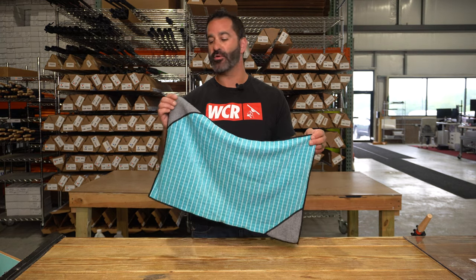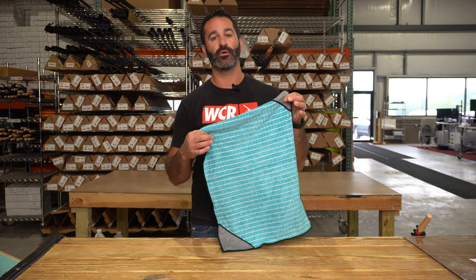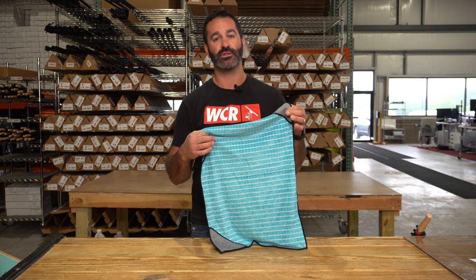Made of high-quality microfiber, bamboo-infused. It is the new bamboo microfiber from Moerman and it's available at windowcleaner.com.